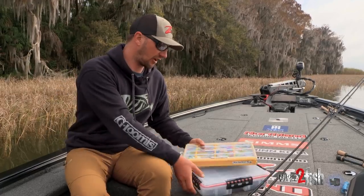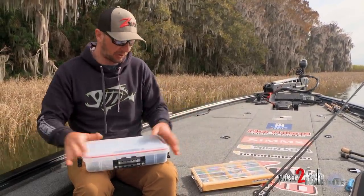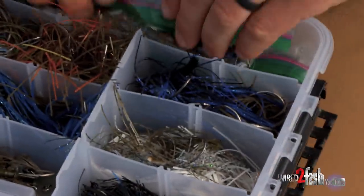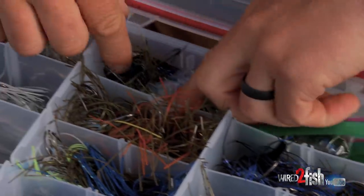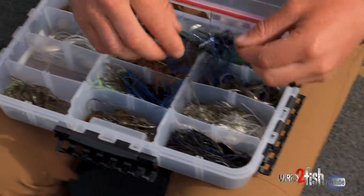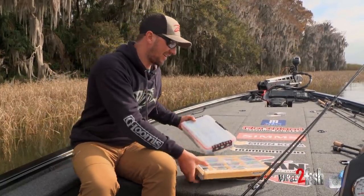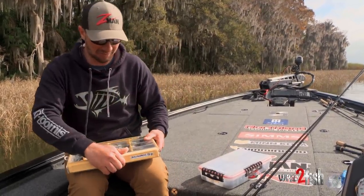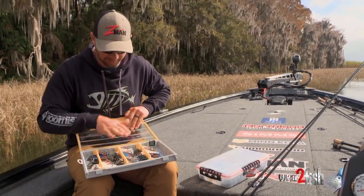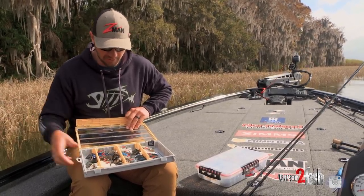I carry a lot of different chatterbaits with me on the road and I'm going to show you how I keep them. I use these Plano waterproof trays — this one I've had for a few years — and then this is one of the new Plano Edge boxes. This is just an assortment of half-ounce, which is probably the size I use the most. And this other box — this is my box of Jackhammers — I've got some three-eighths, some halves, and some three-quarters.